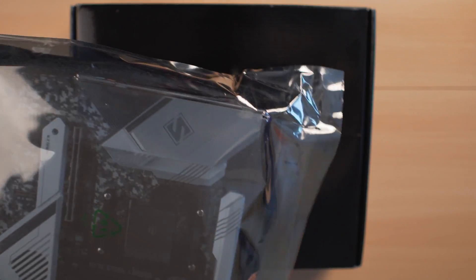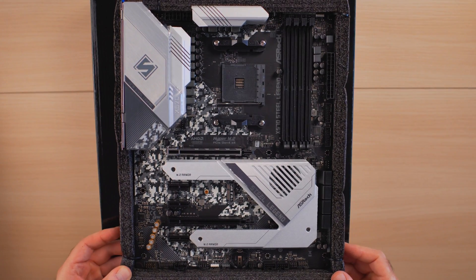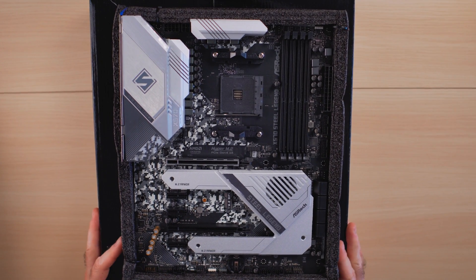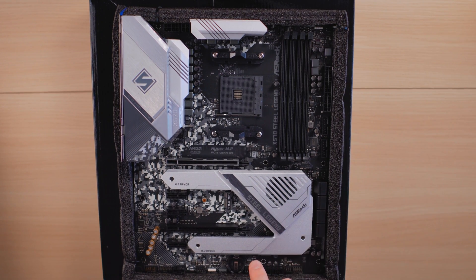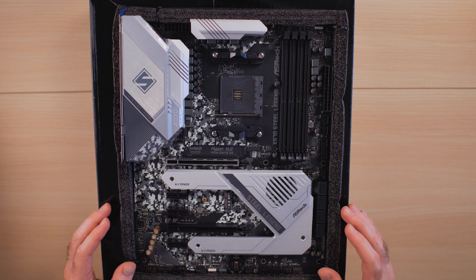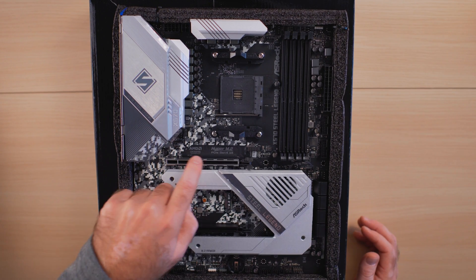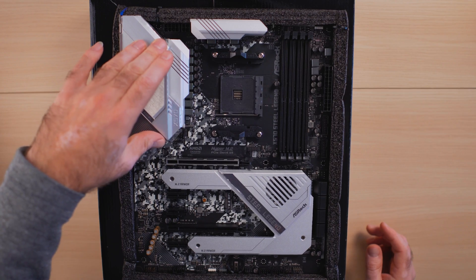Packed in anti-static plastic and placed in a foam tray, here is the motherboard in all its glory. One of the things I really like about this specific board is the large heatsink covering both NVMe slots — it acts as a heat sink for any NVMe drive installed there. There's also a chipset fan underneath that blows air across the NVMe drives for extra cooling. The reinforced PCIe 4.0 slot is right here, there are four memory slots, and there are thick aluminum heat sinks over the VRM area.